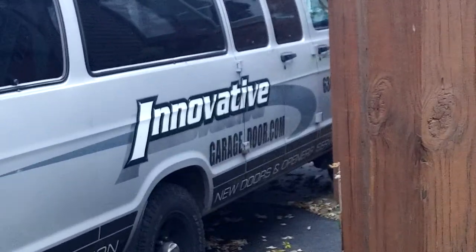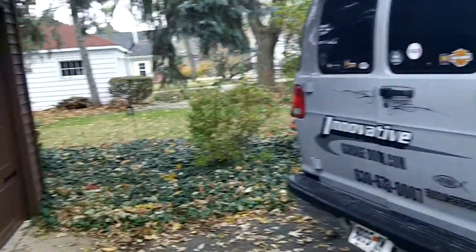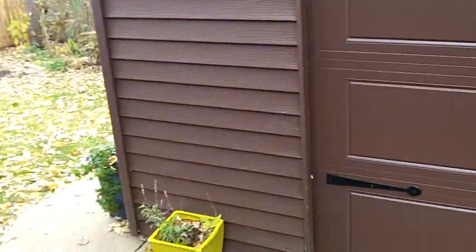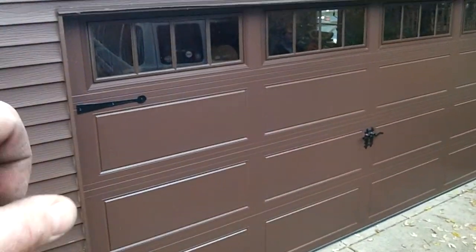How you doing? This is Mike with Innovative Garage Door. Today we're going to show you the 3640 Door Link with Stockbridge Glass and wrought iron hardware.